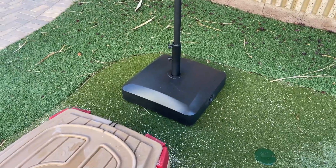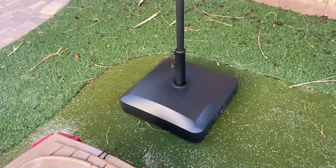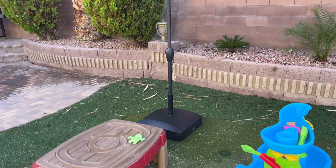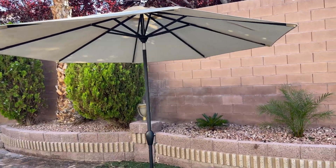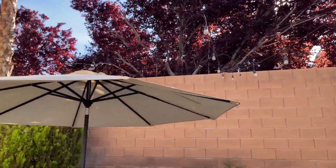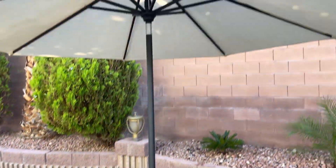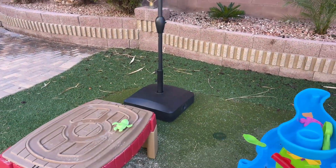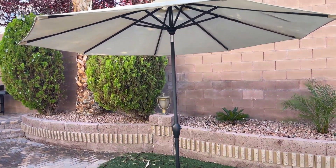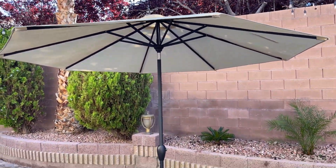Today I'm going to do a quick review about this umbrella base from Best Choice that we got for our 10-foot umbrella. We live in Nevada and we have a lot of umbrellas in our backyard, and it's very windy out here, so we needed something that would actually hold our umbrella. This is our second umbrella this year — the other one fell down because of the wind and broke.